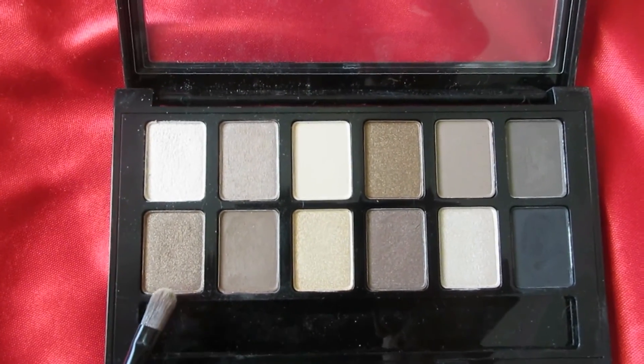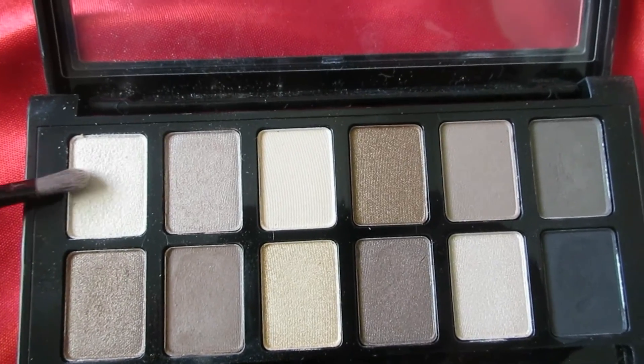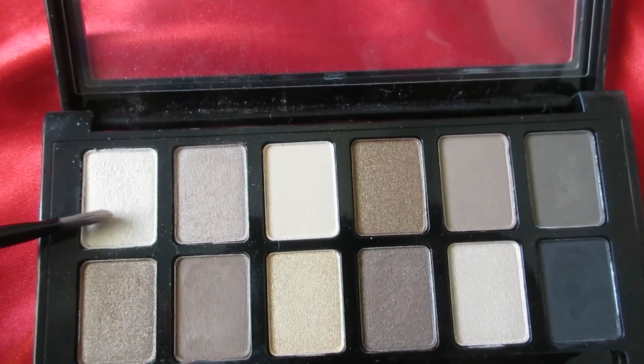From the Maybelline eyeshadow nude palette, I choose this brown eyeshadow and apply it. For eyelashes, I choose Umber mascara on my upper and lower eyelashes.